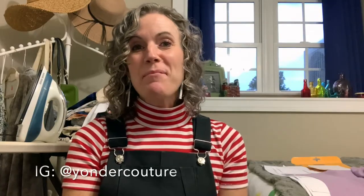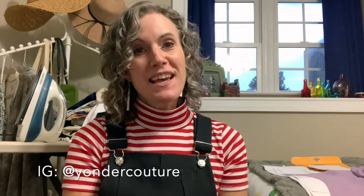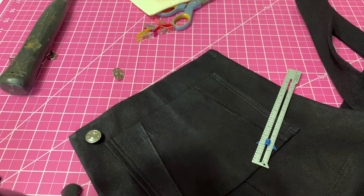Hey pirates, this is Rachel and I'm coming to you today from my sewing room to show you how easy it is to add buckles to your vintage jumper. So let's get started.